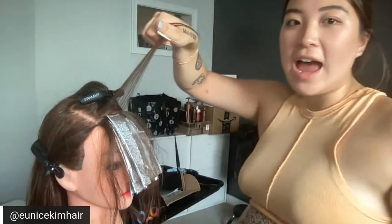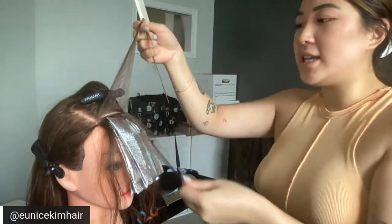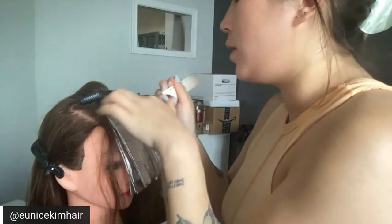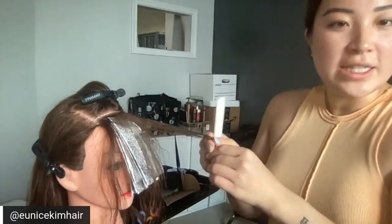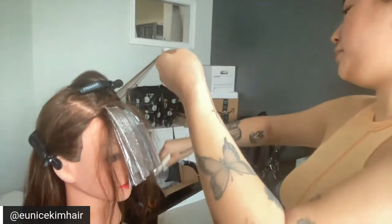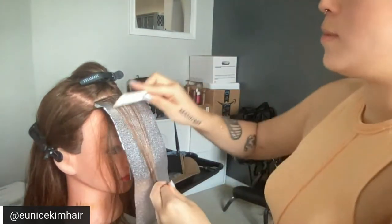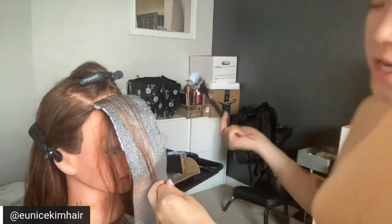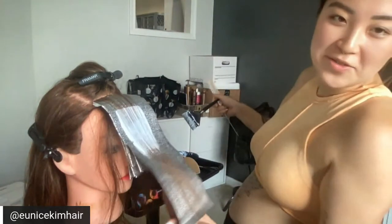I want to emphasize how thin of a slice I'm taking — it's almost as thin as what you'd see with strand lights. That's for a blended look. I know chunky highlights are coming back, so you can make it thicker and not do a root stretch — that's completely up to you and your client. Again, that's what makes this so versatile.